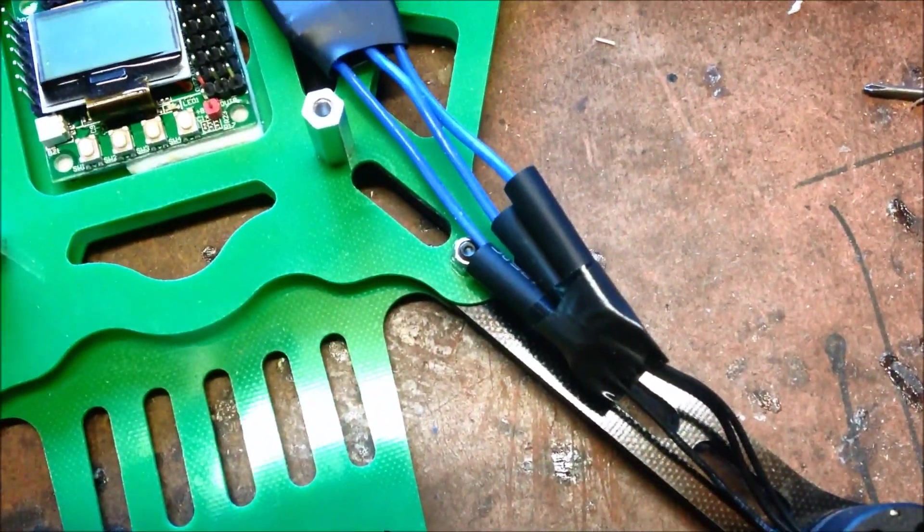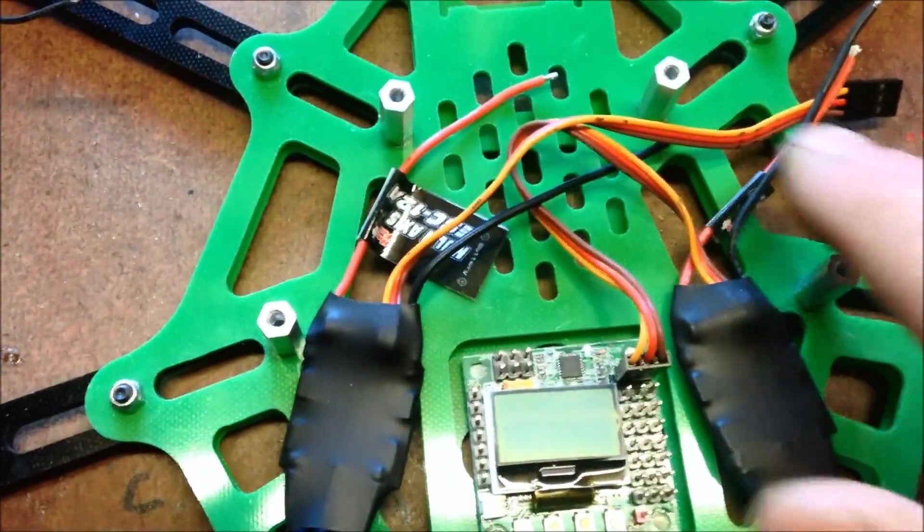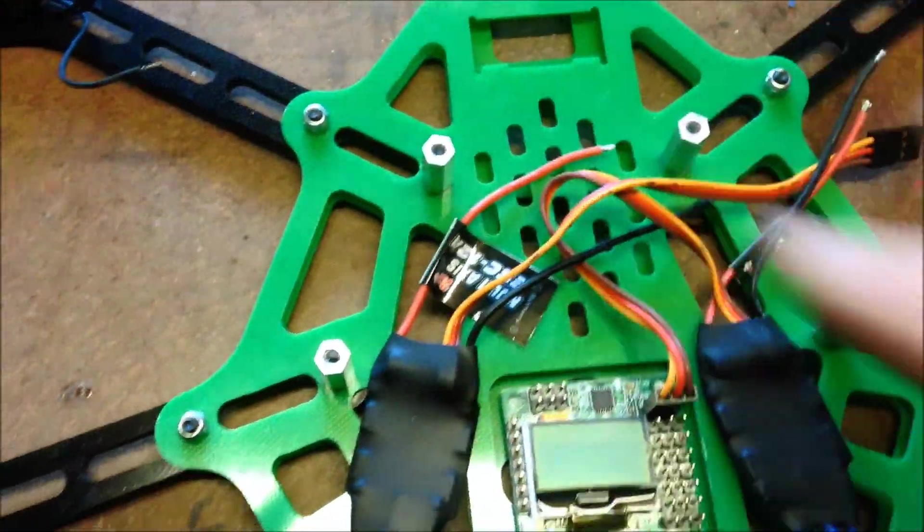Under way. Just soldering the ESCs straight into the motors. I'll probably put one here, one here, another one across here, another one across here, two across the front.